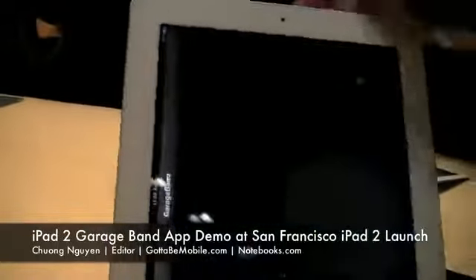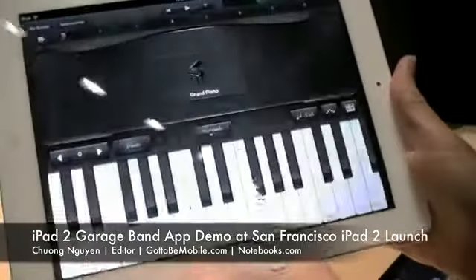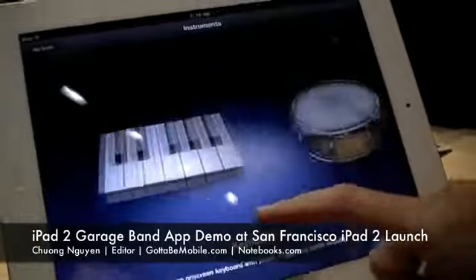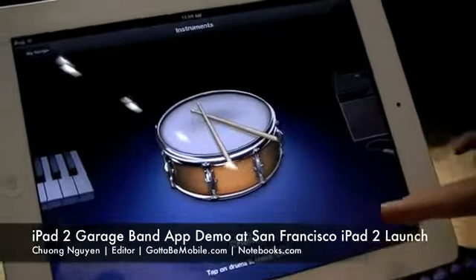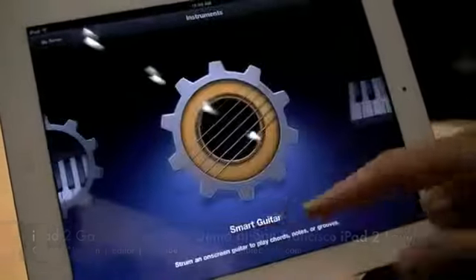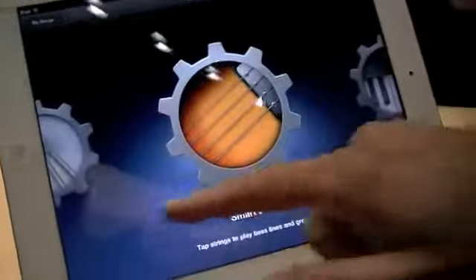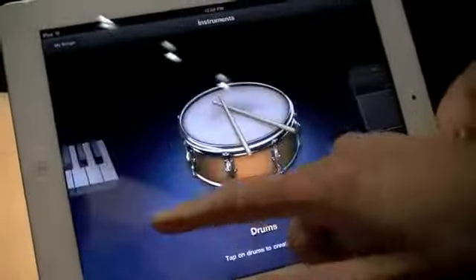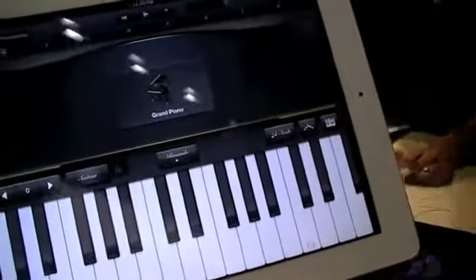Other applications include GarageBand, which will allow professionals and amateurs to create pleasant sounding tunes, unlike with real instruments. One of the demos done on stage was with the keyboard, which utilizes the new gyroscope inside the device.